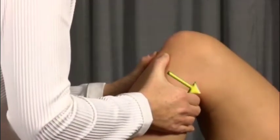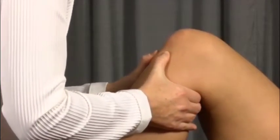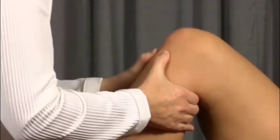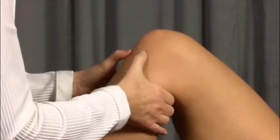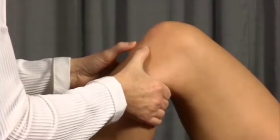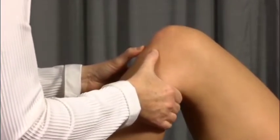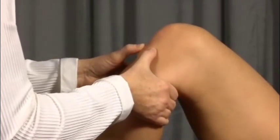Testing the forward and backward movement of the tibia on the femur is the same movement as is done when doing the anterior and posterior drawer test. The examiner ensures that the hamstrings are relaxed and pushes the tibia posteriorly to test for backward movement and pulls the tibia anteriorly to test for forward movement.